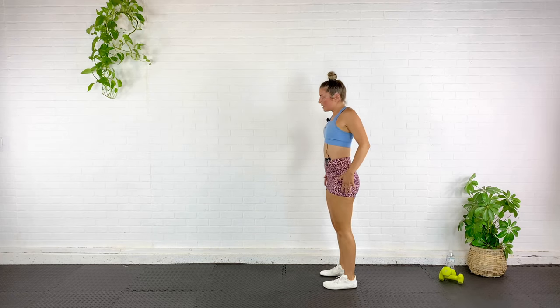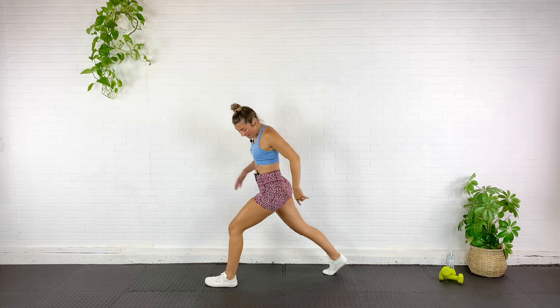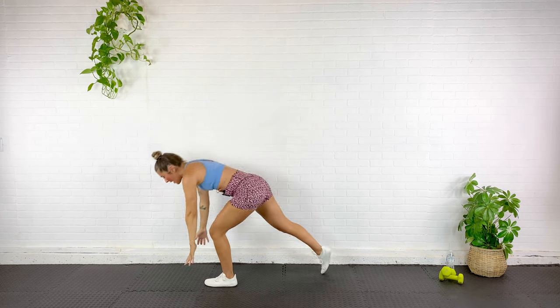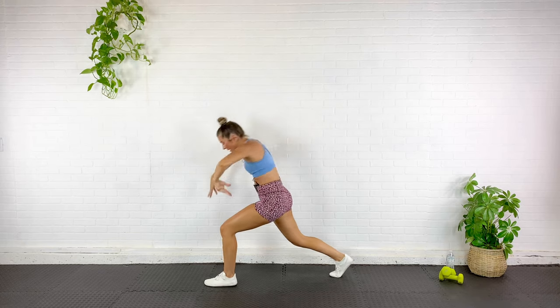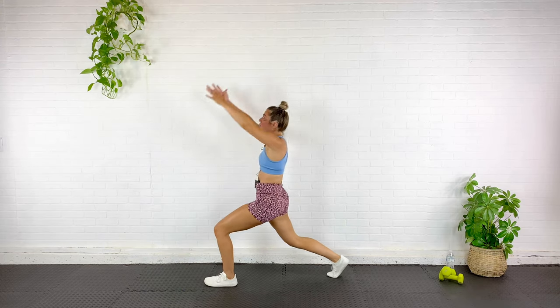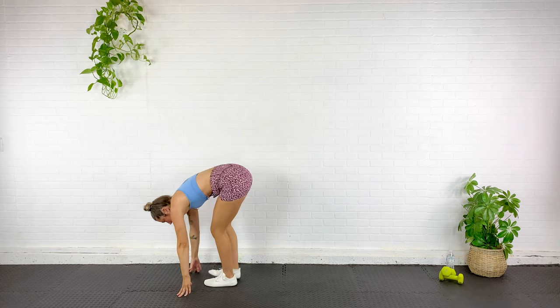Roll it all the way up. Let's stretch the hip flexors — step back, one leg back and behind, stretching that hip flexor of the leg that's back and behind. Reach up, push the hips forward, and then dive down, squeeze the glute, back up — push the hips forward. Same side — dive down, squeeze, back up. One more — reach and diving down, push the leg up into the air, feet together, roll it up.